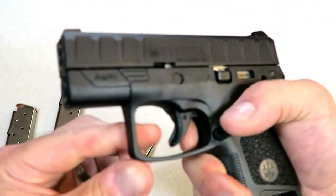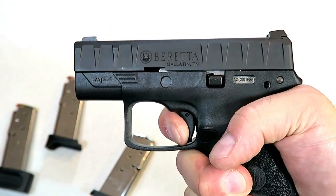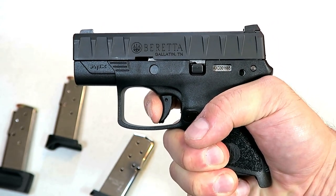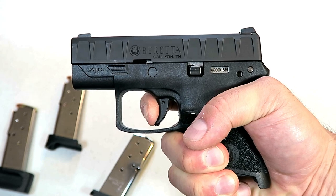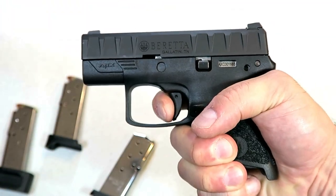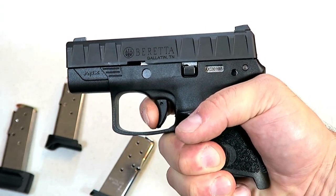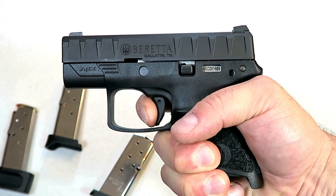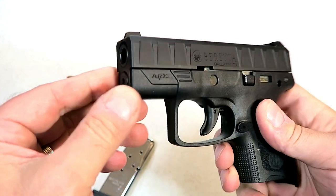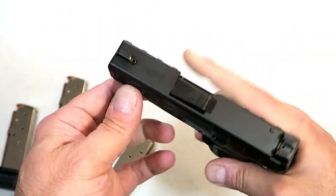The trigger has a trigger bar safety and I measure it at just under a six-pound pull. It's almost a full reset. You're looking at a true double-action APX — that first click you hear is not the reset. It goes a little bit further for the actual reset.